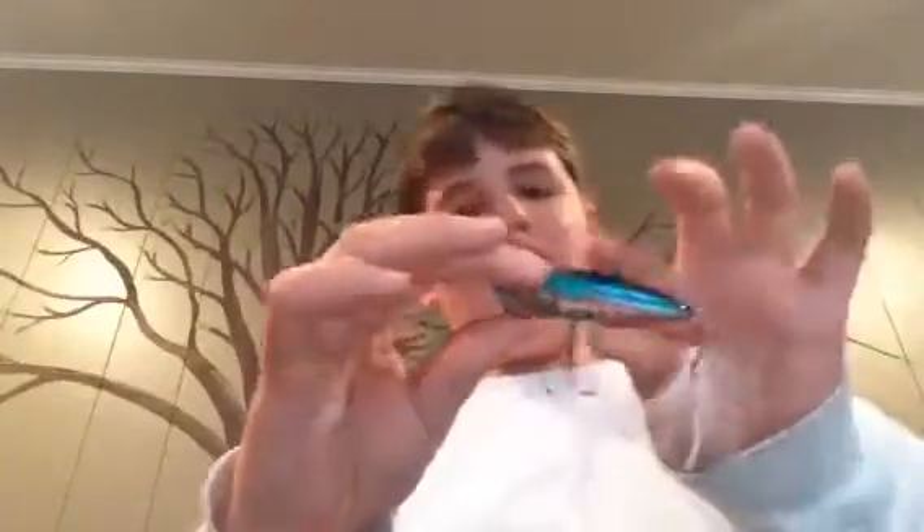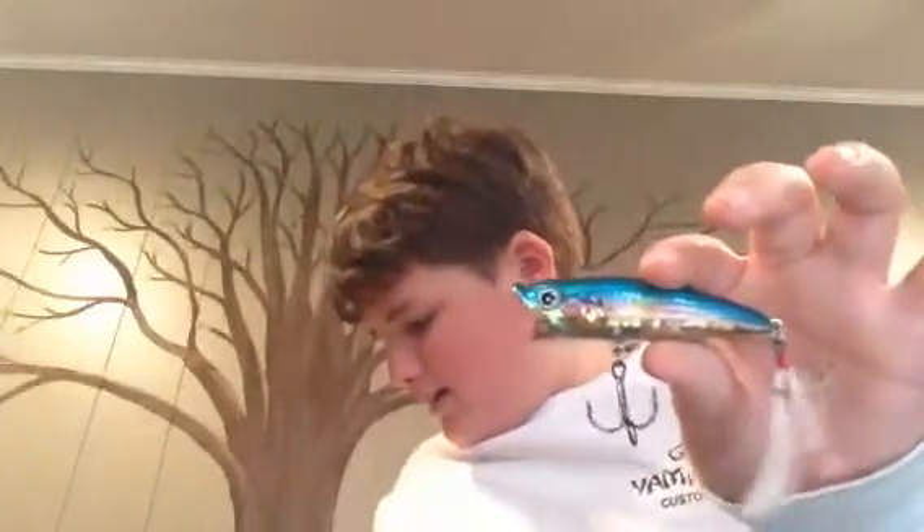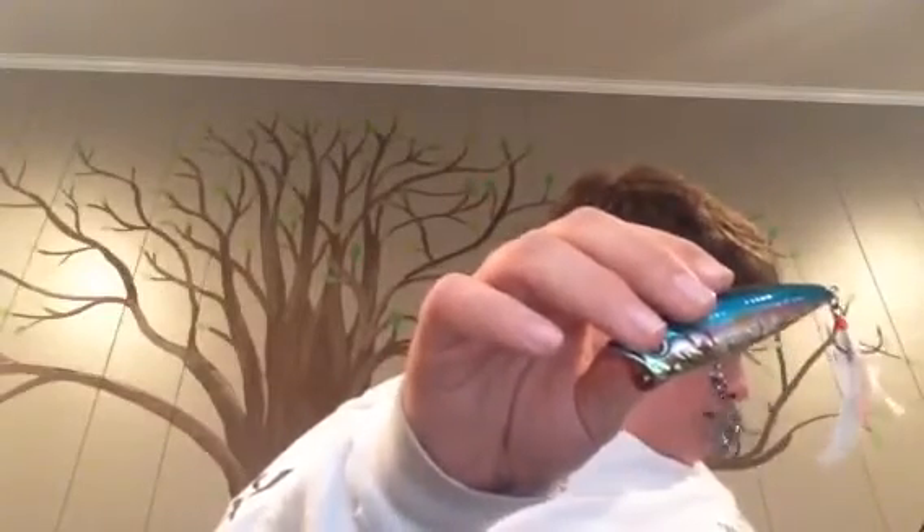I think these are the last hardbaits. This is the same thing — the Popper Z. This one came in a different packaging, actually — like a foam packaging. It's the same bait, except I don't think it says the color. It doesn't say the color. Nice color there; it's gonna be killer.